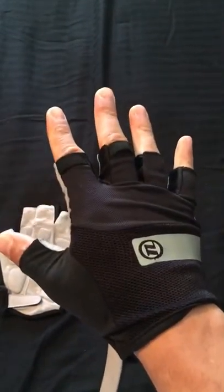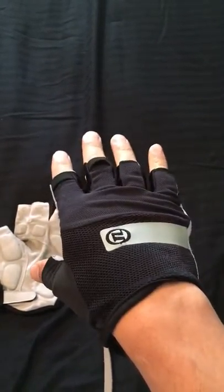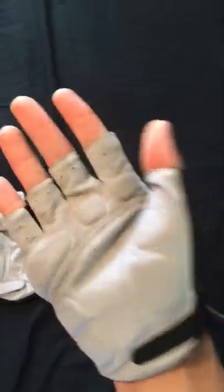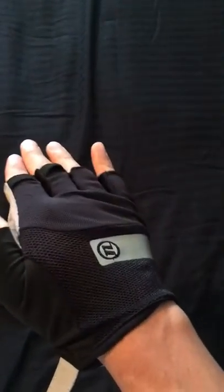I was going to go with a pair of Fox gloves, but these were on sale and I don't really care about name brand. These also had more padding on them than the Fox ones I was looking at.